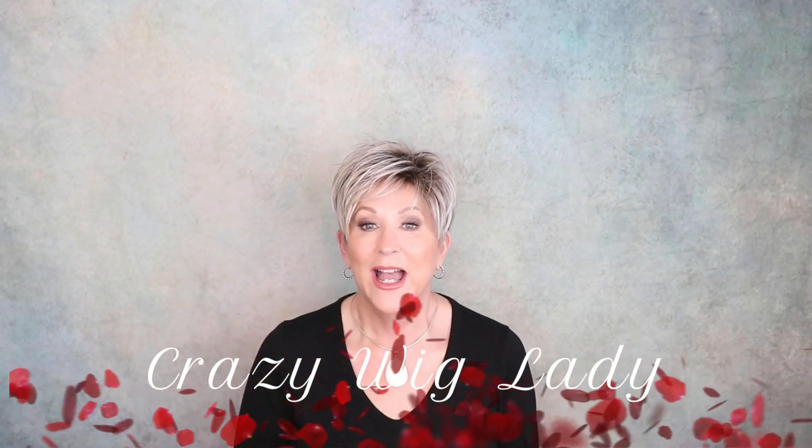Hi and welcome back to Wig Studio One. I'm Eileen, the crazy wig lady. I wanted you to see this new color — metallic blonde rooted — shown on a new style from Ellen Villa. This is called Elan, it is from the Changes Collection. These are heat friendly fibers. Such a cute short cut, but this color is so pretty.